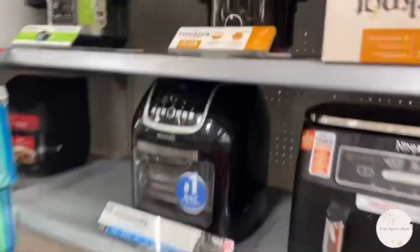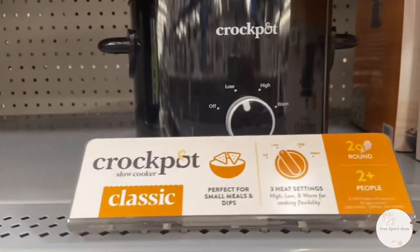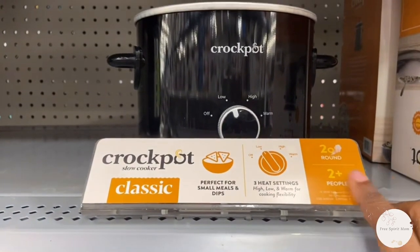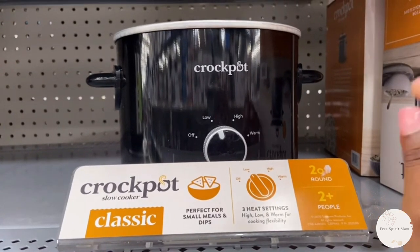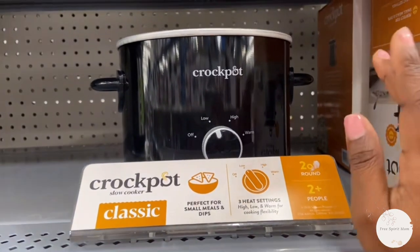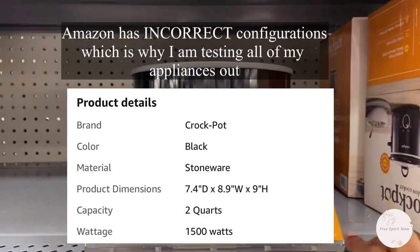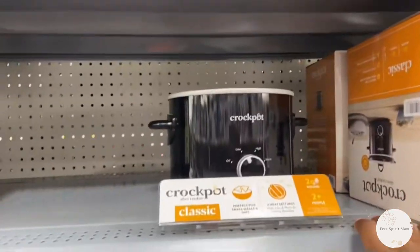I've also used this crock pot — let me show you. I use the actual crock pot; it's two quarts. I looked it up online and the highest it's supposed to pull is 150 watts. I'm going to go home and try it on my Jackery just to make sure I'm giving y'all the right information. This crock pot is only $12.